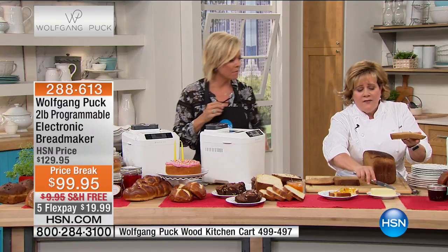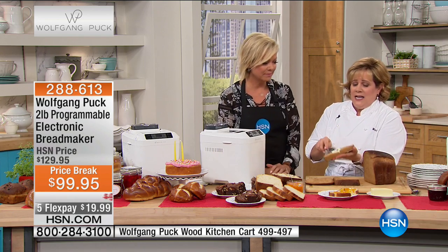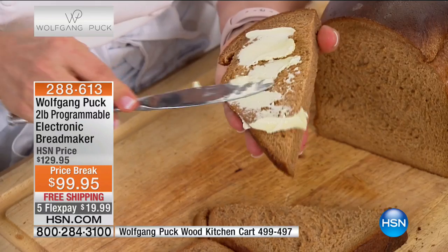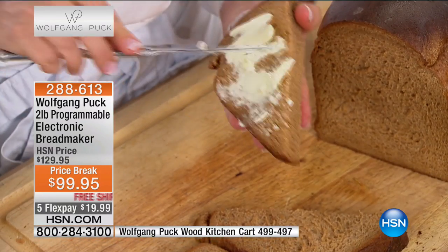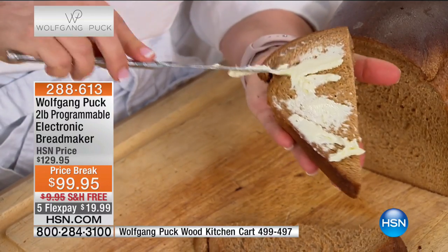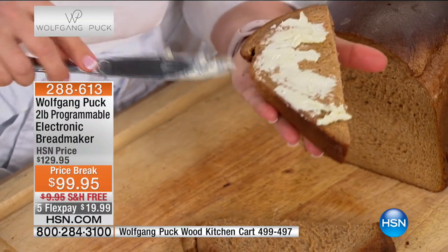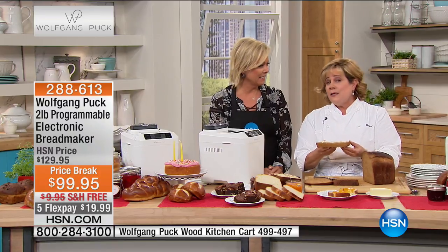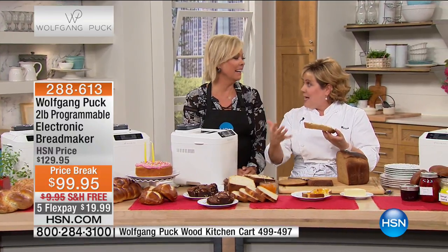With Wolfgang's Breadmaker, if you've been intimidated by baking, I guarantee you — if you can read, you can bake; you just don't know that yet. When you have the proper tools, it's child's play. But let's say you didn't have the bread maker and you decided to make a loaf of bread, trying to knead it with your favorite wooden spoon — your spoon's probably going to break because dough is heavy.